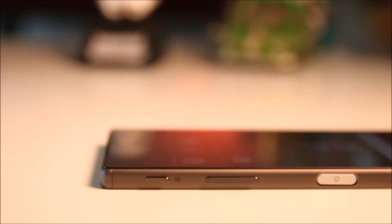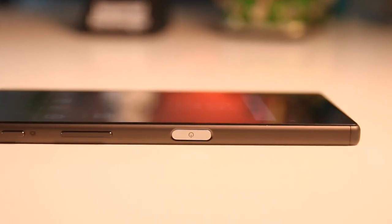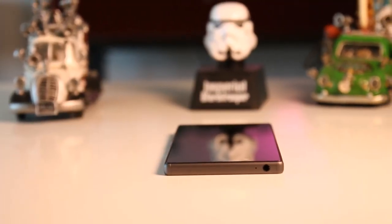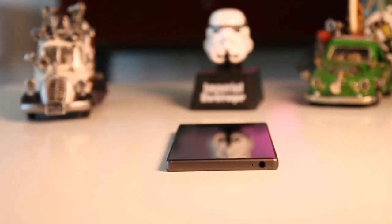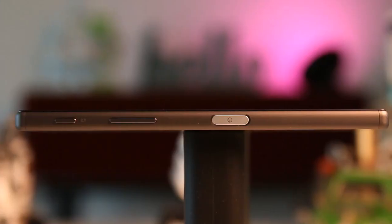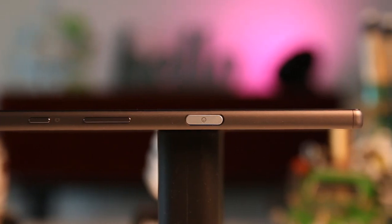The single waterproof flap on the left side protects the nano SIM card and the microSD card slot. The right side is where the volume rocker is, as well as a dedicated camera shutter and the signature power button that also doubles as a fingerprint scanner. Up top is a 3.5 millimeter port which is exposed but also water resistant, along with two front-facing speakers.